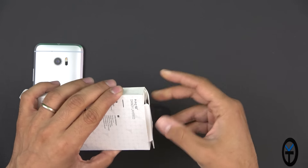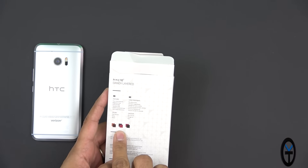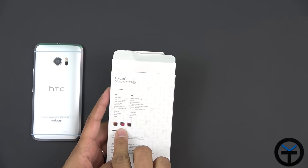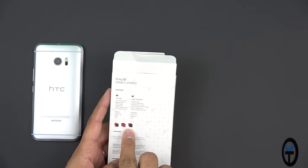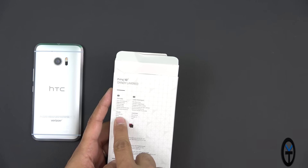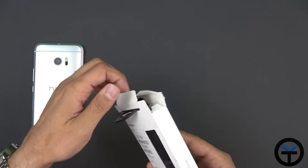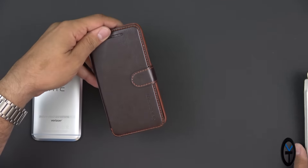We're going to go directly with the dandy leather one first. Opening the case itself is very simple — you just open it up from the top. It is a dandy leather design, and the one we have here is the light brown and dark brown coloring. There are two other versions: a black and red, and a red and slightly darker brown. The main benefit here is it has a magnetic clip, card holders, and of course a magnetic hold.